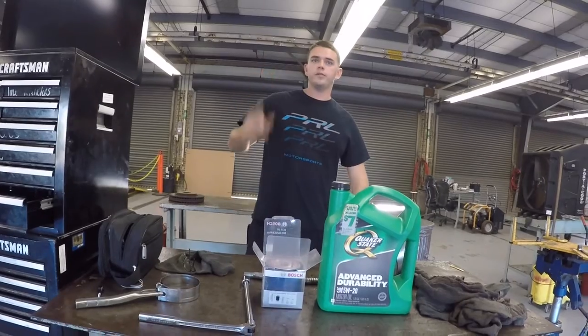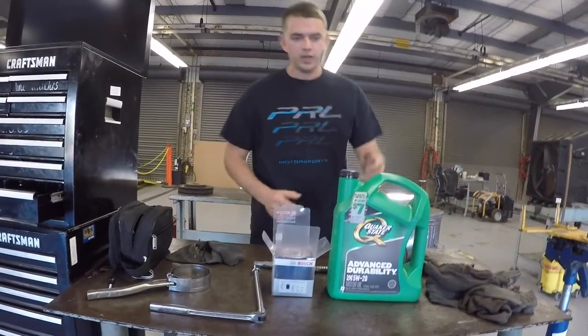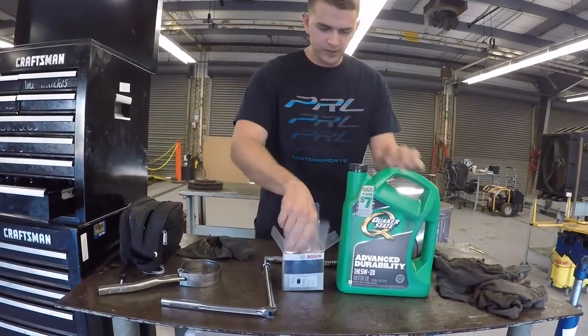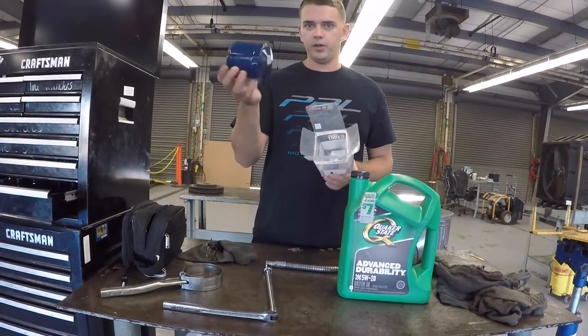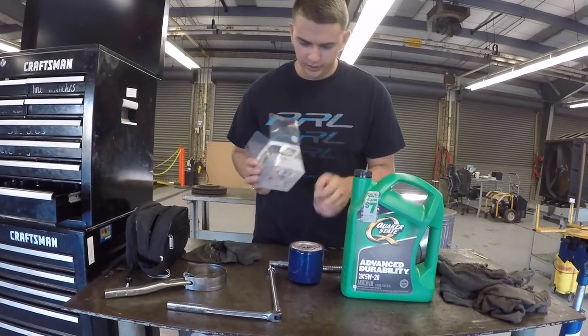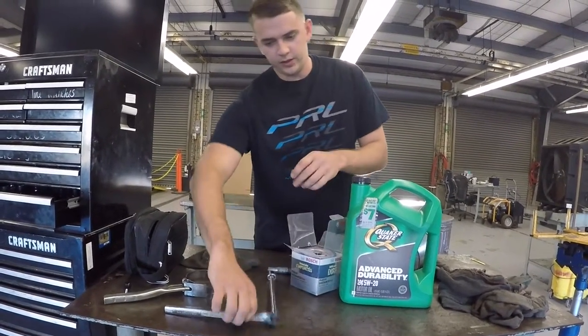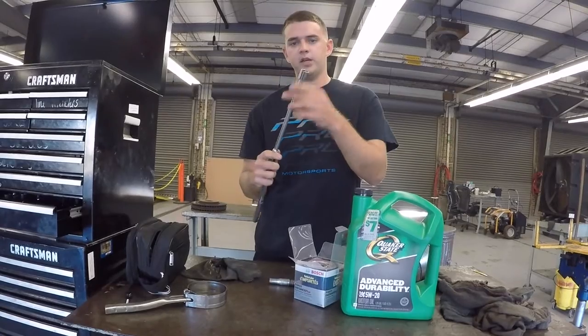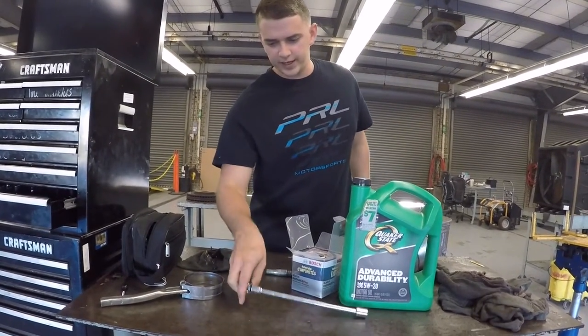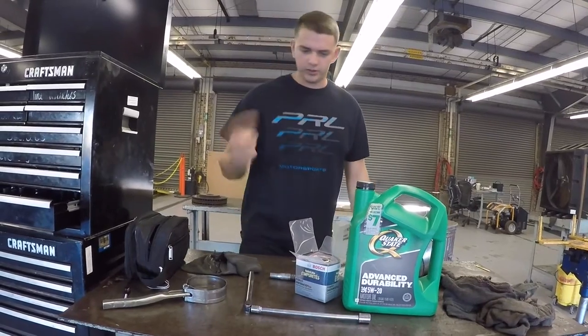So we are going to be changing the oil in the Mustang. For today's project you're going to need some 5W20 oil and also the oil filter that goes along with it. The filter number for this is D3410, and then you're also going to need your 16 millimeter wrench to get the oil pan nut loose to start draining the oil.